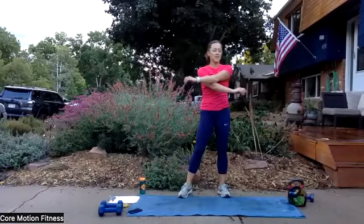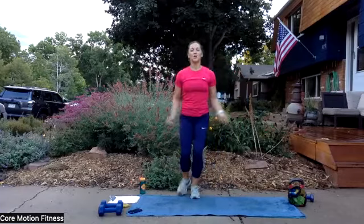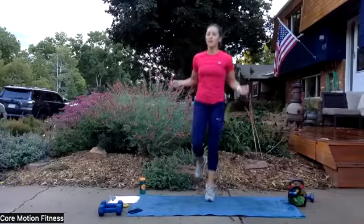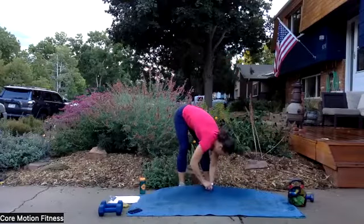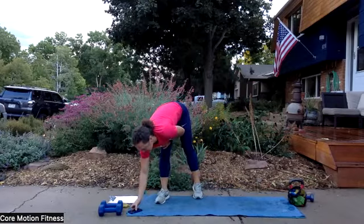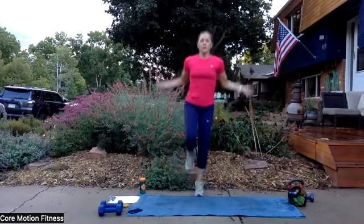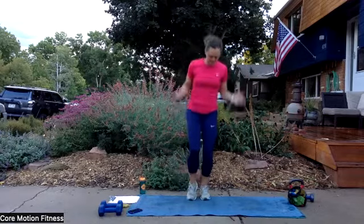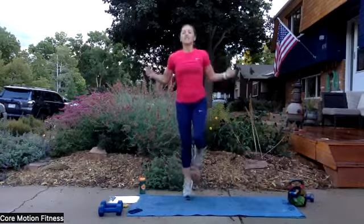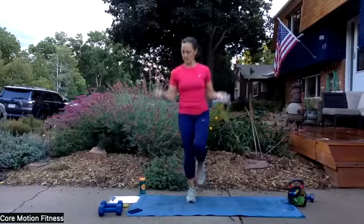One more round. Shake it out a little bit — 20 seconds for every move. Starting with our jump rope — challenge is to do jump rope on one foot for 10 seconds and the other foot for 10 seconds. Or you can alternate back and forth to get a little bit of single leg work if possible. 20 seconds, jump rope on one foot if you can. Get that balance. Maybe you need to have a little toe tap on the ground to help you out. Switch legs. Can you switch directions of your arms as well? Ankle stability is what we're working right here. And time is up.